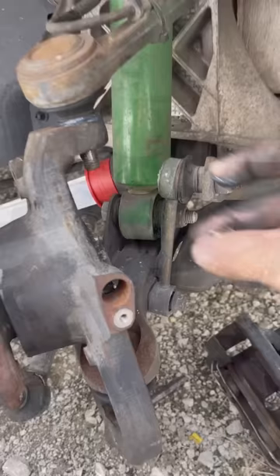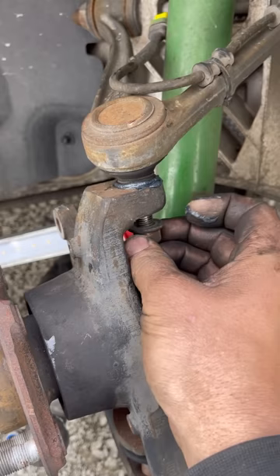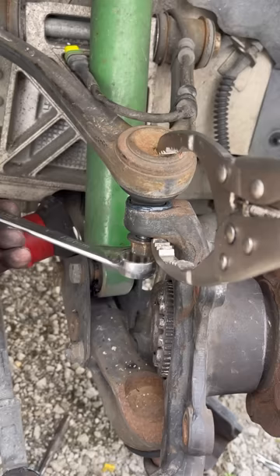Now we're going to put the nut back on, and now we're going to clamp these two together with our oil filter vice grips. You can usually find a spot on just about every spindle. There's enough force to tighten it down like normal.